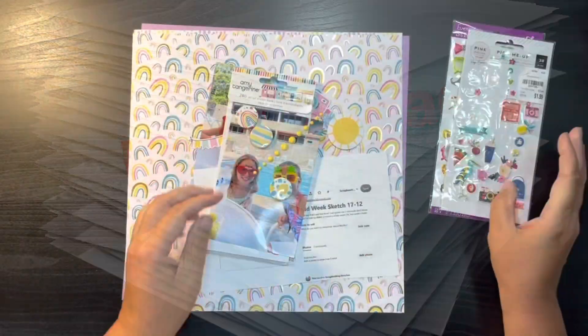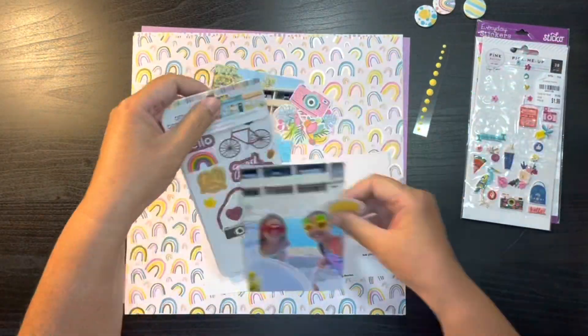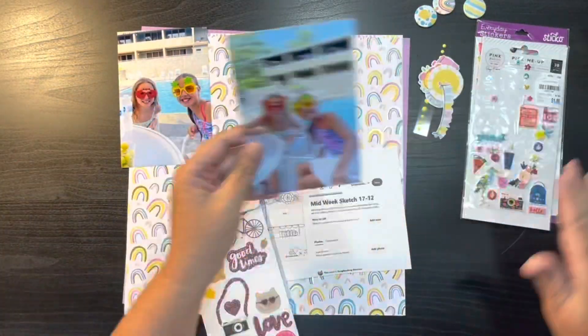Hi everybody, thanks for joining me again today on my channel. My name is Kris with Kristen's Crafts and today I am bringing you the fifth of our process videos for the August Build Page series.